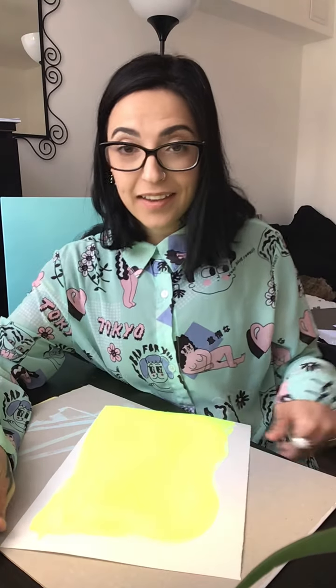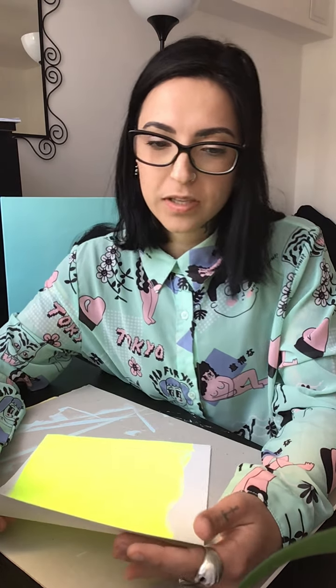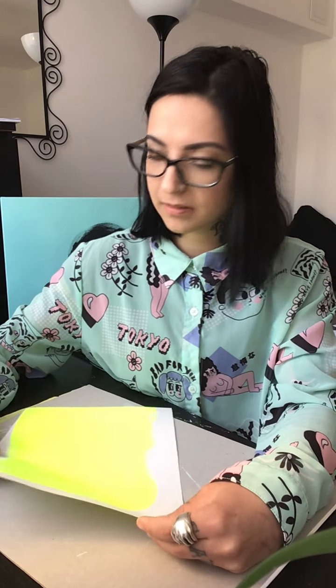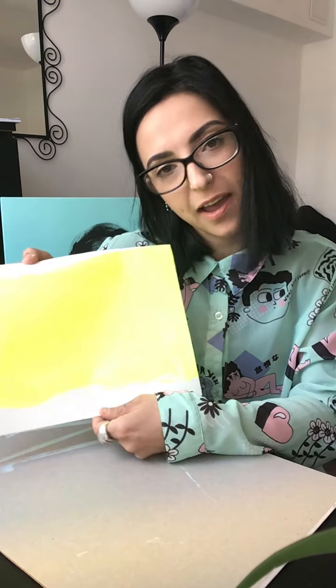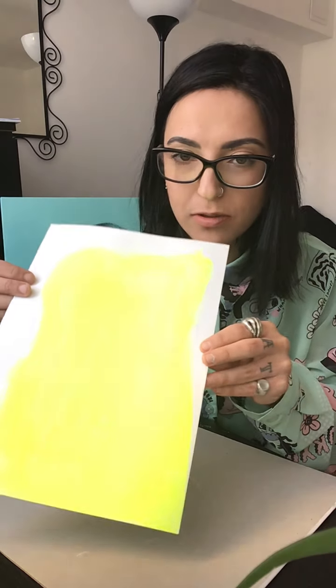Acrylic does dry off really quickly, which lets you layer up more colors in almost no time. You can see it's super bright and it's almost dry already.